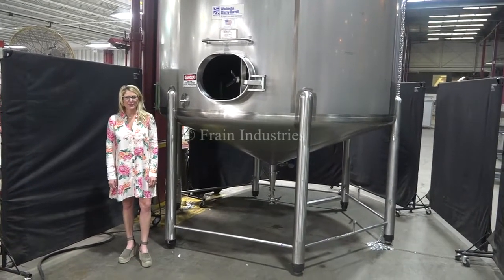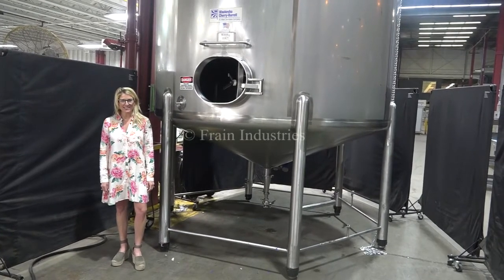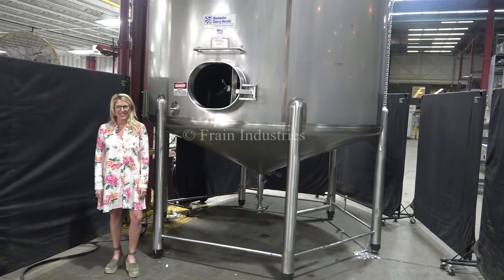Hi, I'm Katie with the Fraying Grove. Today we're cycling your Cherry Burrell 6,000 gallon mixing tank. We recommend you read the manual in its entirety before powering up the machine.